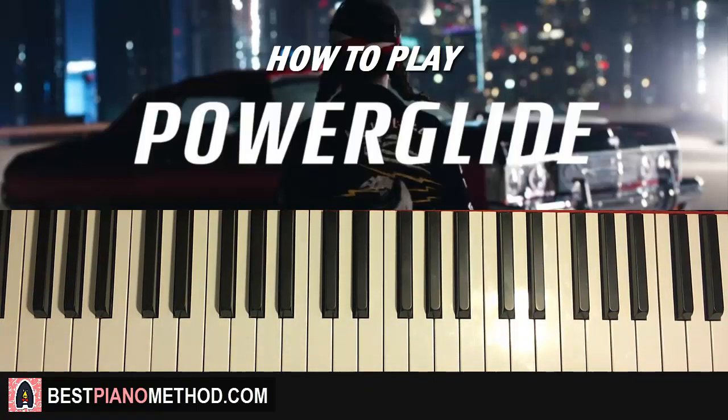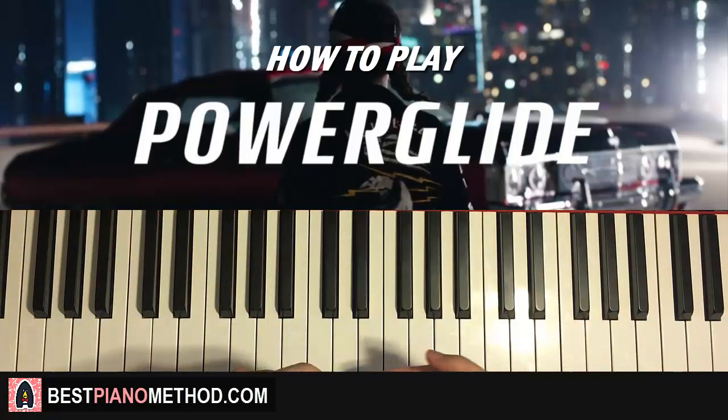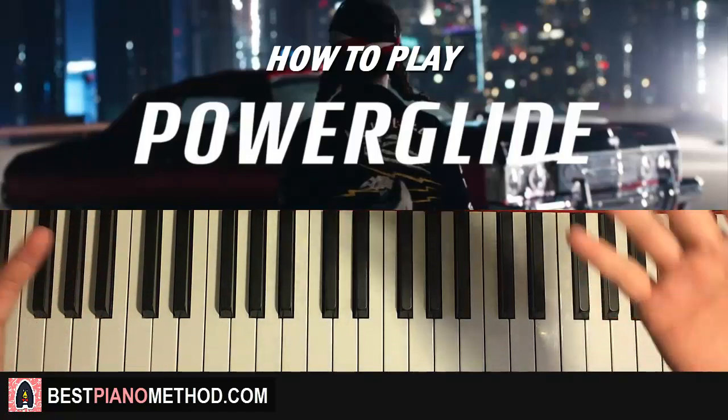That's pretty much it — hope you enjoyed this. If you like these step-by-step tutorials, I have over two thousand seven hundred of them on my channel, so a lot of stuff for you to learn from. Also, if you want to learn more about my piano methods and improvisational techniques, check out my website bestpianomethod.com — it's linked in the description below.